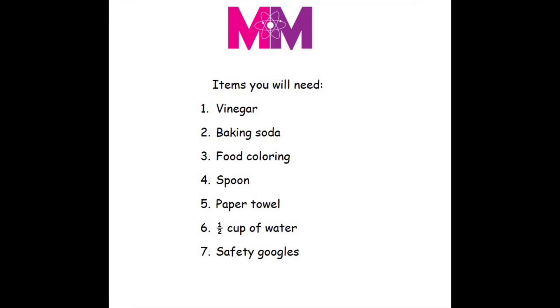Hey guys, welcome to Mallory's Rivals and today I'm showing you guys how to make a miniature volcano. So let's get started.